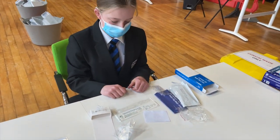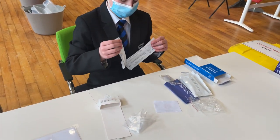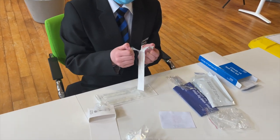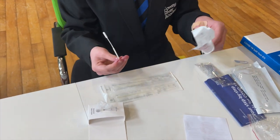Next we're going to take out the swab stick and peel it down from the side that says open. Take out the stick and be careful not to touch anything else.